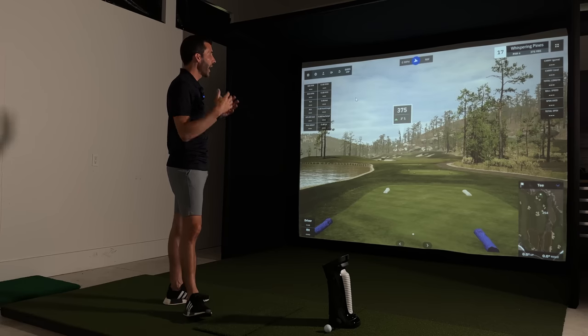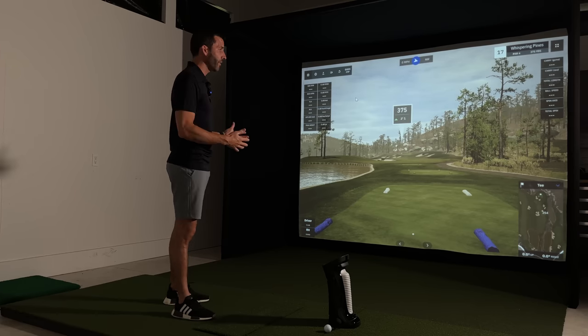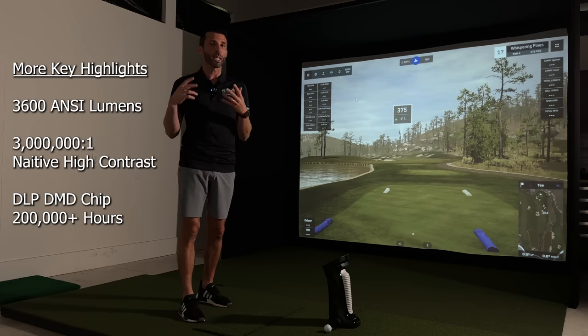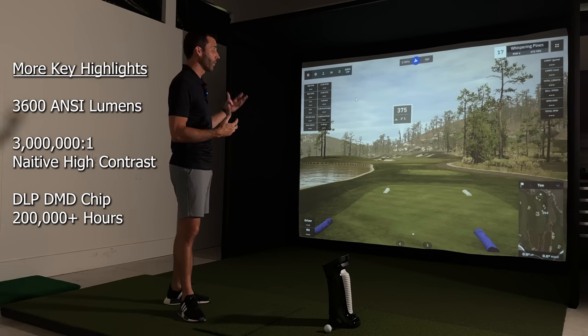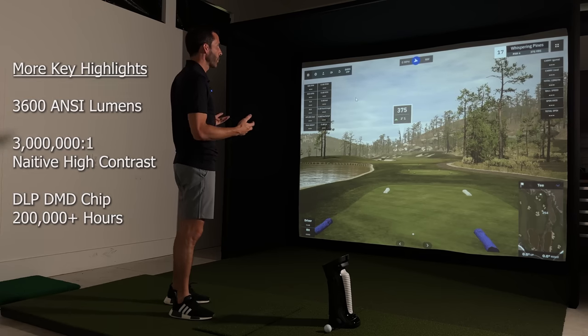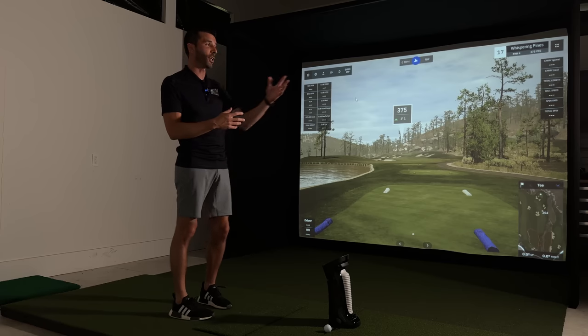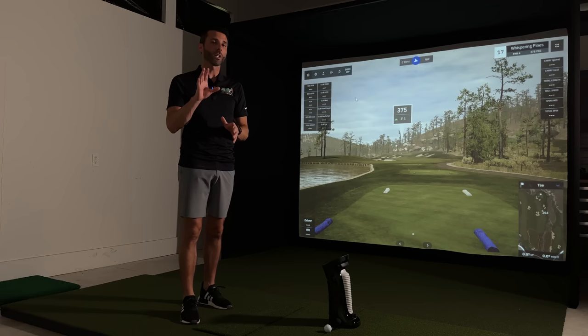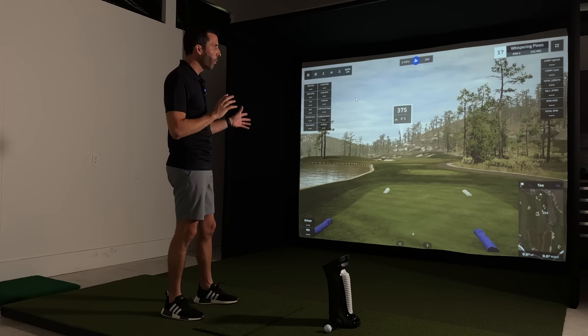Right now I'm in GS Pro golf simulator software on the ultra setting, which I thought would be perfect to highlight this projector. We're at Whispering Pines — one of my favorite hero courses — which really shows the detail. I have a bright light on right now, but I'm going to take you guys up close to the screen with no light in just a second.